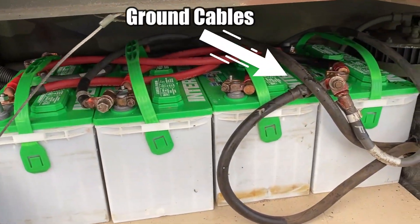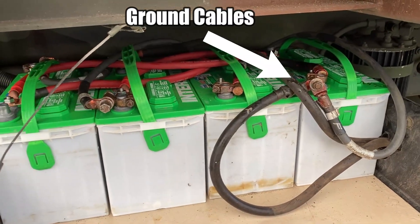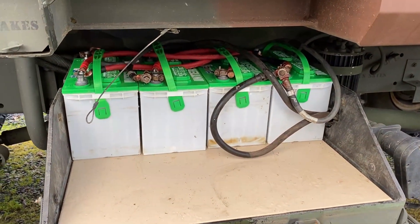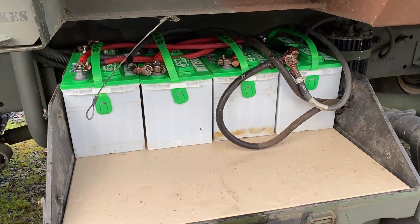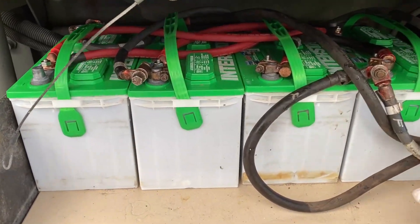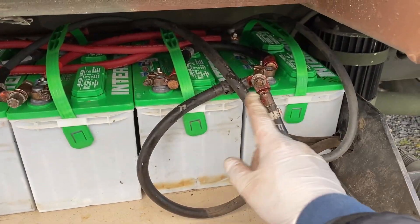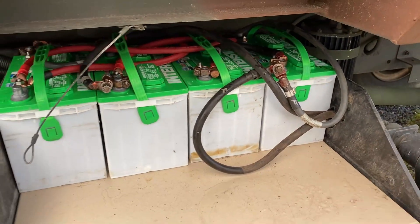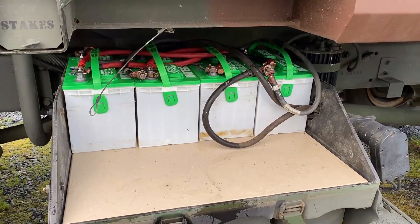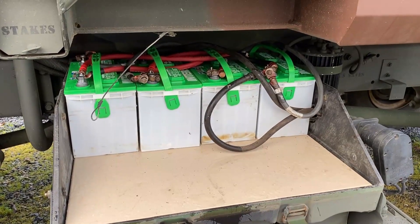I just finished up the last of the connections. Let me tell you guys — if you take a picture of where everything goes, especially all of these lines that are ground or 12 volt or where they go, take a good picture, label them like I did, and it'll be fairly easy to get them back in.